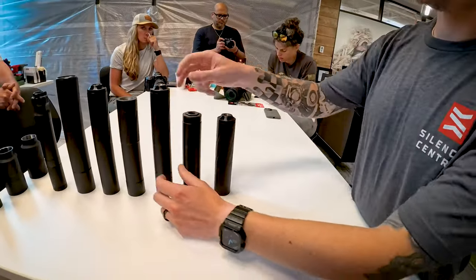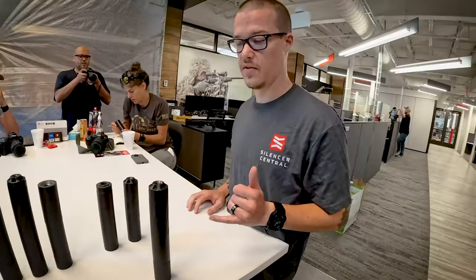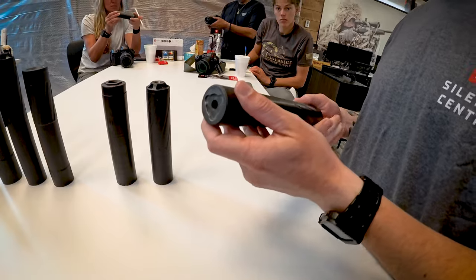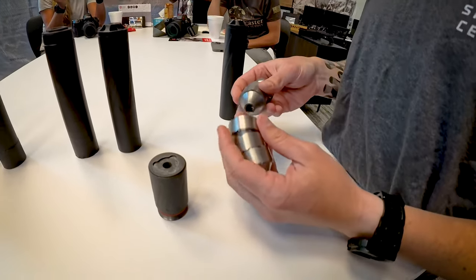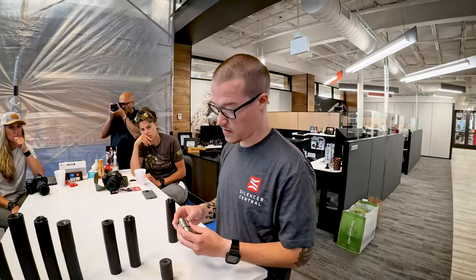Sticking with 30 cal, the next one is our breadwinner — the one we've sold for years. It's called the Banish 30. It's one of the first in the market as a 30 cal to be user serviceable, so you take the baffles out for cleaning, which is huge. It's also modular — it comes to you as a nine-inch suppressor, but you can shorten it down to seven. A lot of 30 cals are sealed or welded, so it's really easy to actually clean this thing. It's also really easy to warranty because I can just get you covered with a baffle. It's titanium, so as long as you clean it with the right stuff, it shouldn't ever have any issue.